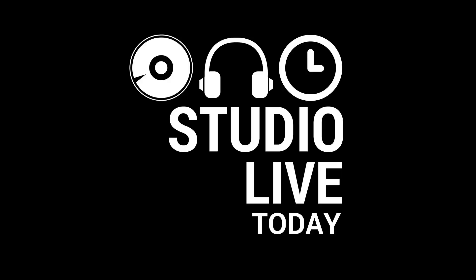If this noise annoys you as much as it does me, you may want to check this out — the Logitech M590 Silent Mouse. Why does the mouse sound like a ghost? Hi, my name is Pete and welcome to Studio Live Today.